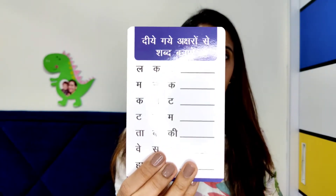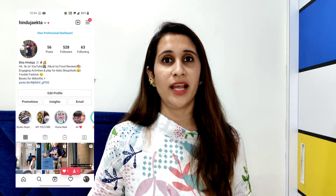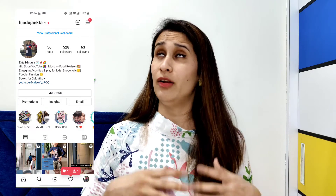So those are the four flash cards I've introduced to my son. Stay tuned for a new series I'm coming up with on toys, books, and activity boxes for children of certain ages. Don't forget to check out the Amazon storefront link in the description box below. Also drop a hi on Instagram at hinduja_ekta — I post stories, fun content, and reels with my family. Take care, stay safe, stay healthy, drink warm water, keep hydrated, and we will come out of these difficult times. Take care, bye!